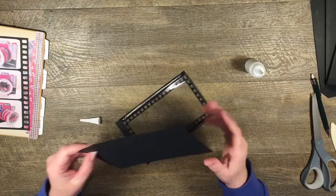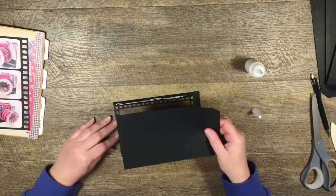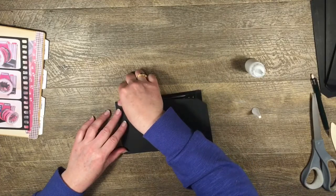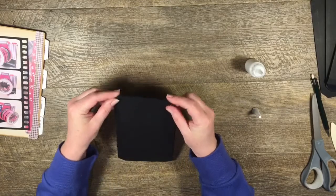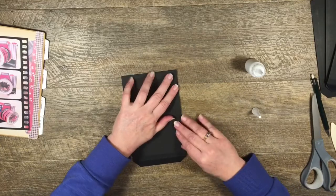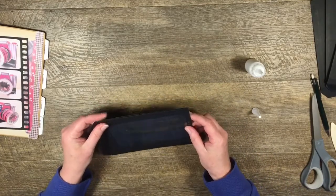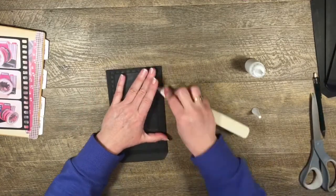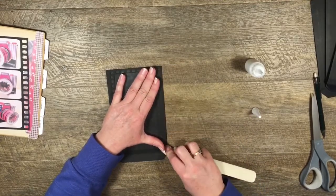I'm putting some glue on the tabs, then spinning this around to line it up and push it down. Not bad! I'll give it a really good burnish so it stays in place.